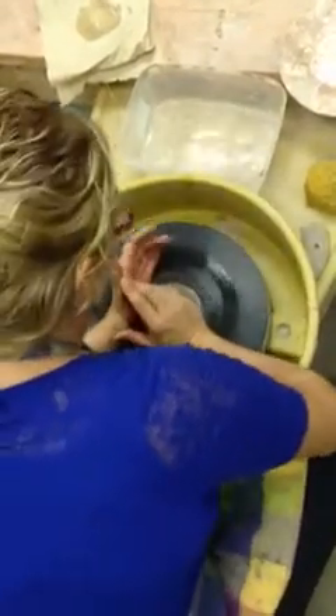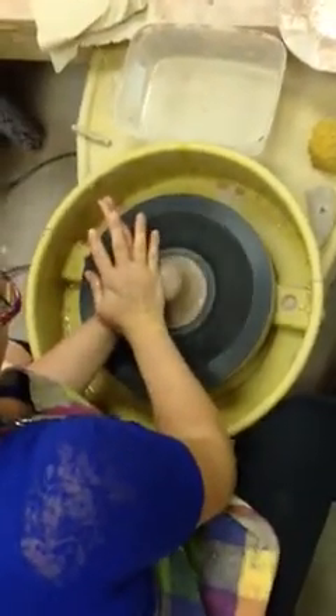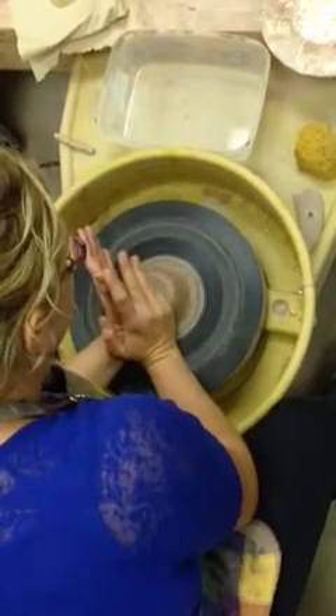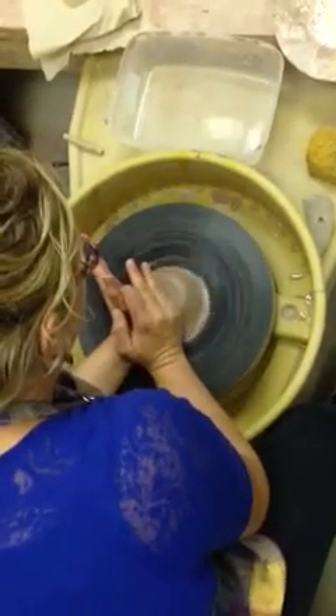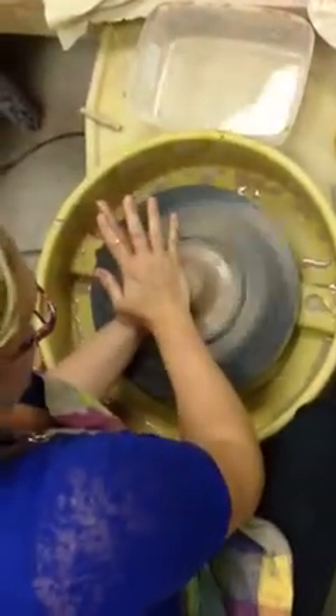The next step is to cone the clay. Scoop it up with your heels or your palms, then smoosh down. Re-center. Cone again, then smoosh. Re-center.